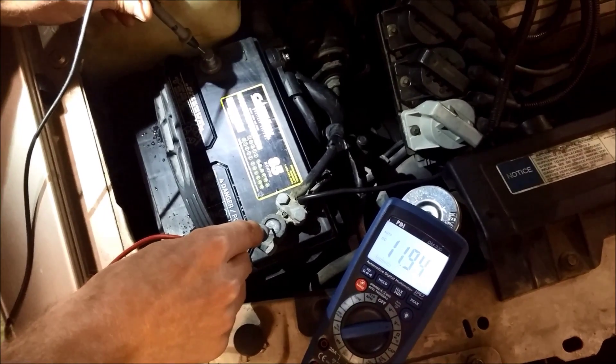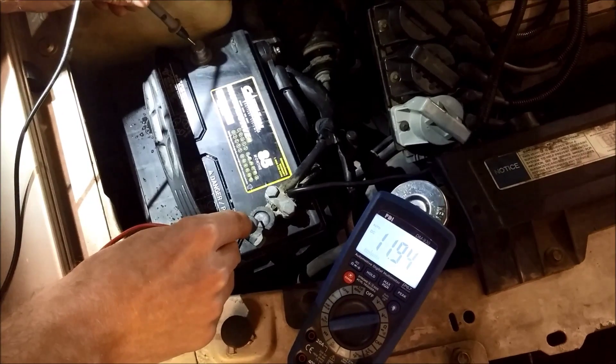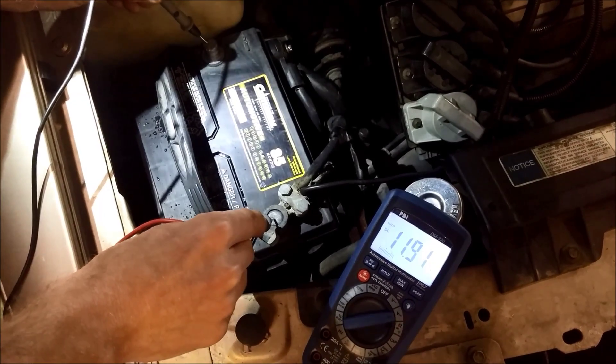So we're going to have him hold the key in the crank position. Notice that the battery voltage didn't change at all. So it's not the battery that's keeping this car from starting.